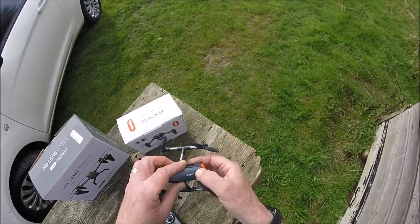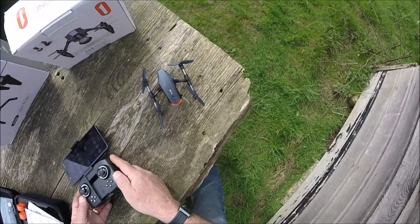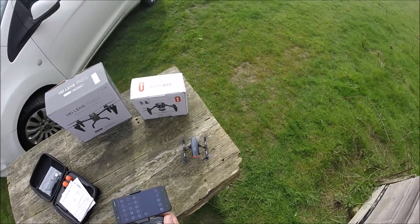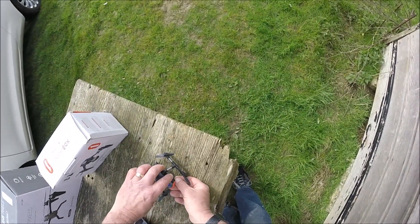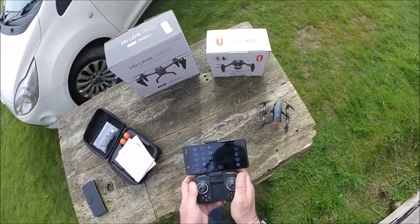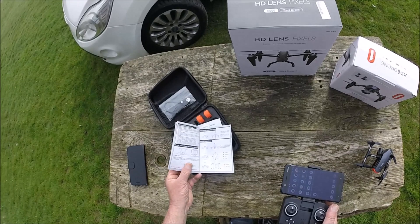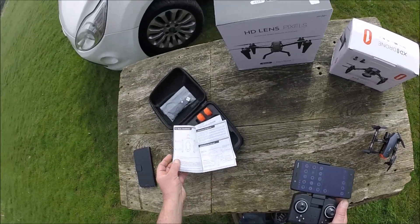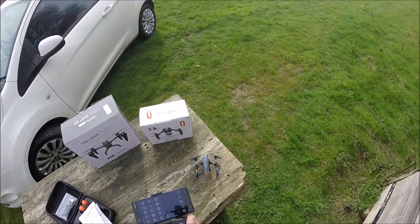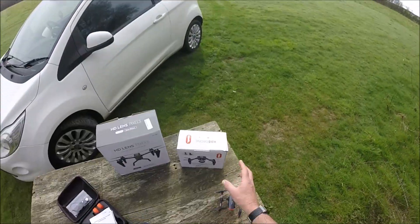So let's begin by turning the drone on — there's a little power switch down here. That's flashing away. We turn the transmitter on and that light's gone solid. Up and down to bind. Let's get that aerial out of the way. Okay, that's flashing — so we'll do the one-key calibration. Okay, so that flashed for a few seconds, now it's saying it's all calibrated. The table may not be wholly flat but we'll take it for what it is.